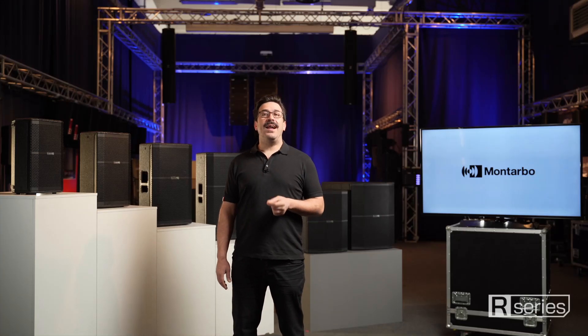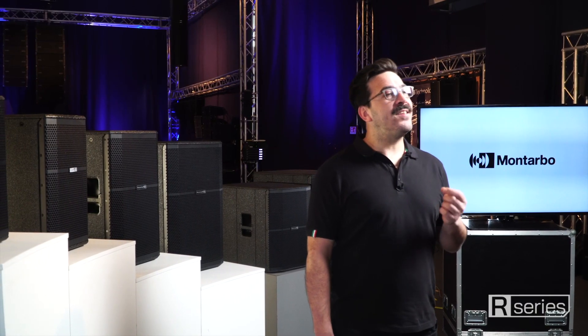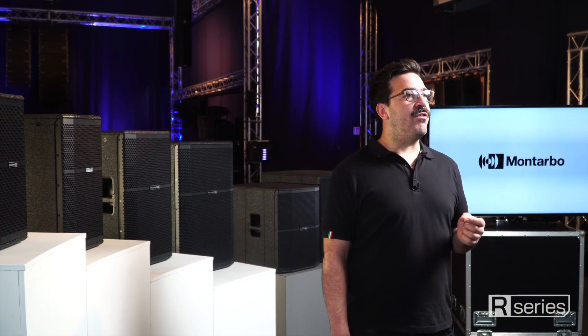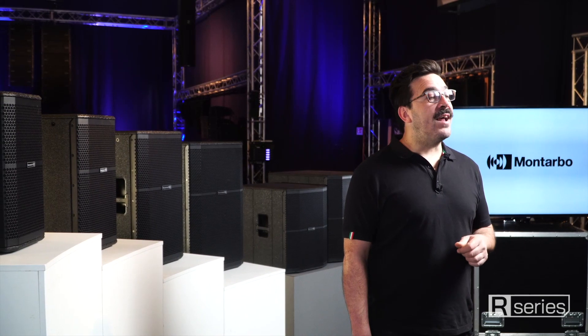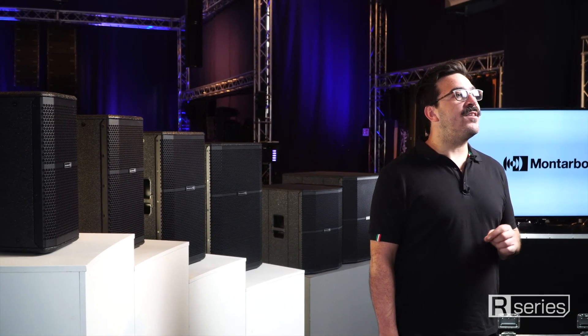The full-range cabinets allow for an impressive sound pressure, as well as a clear and faithful reproduction of the vocal range. In fact, the sound processing takes advantage of FIR filters, resulting in a linear phase response and a very clear sound performance.